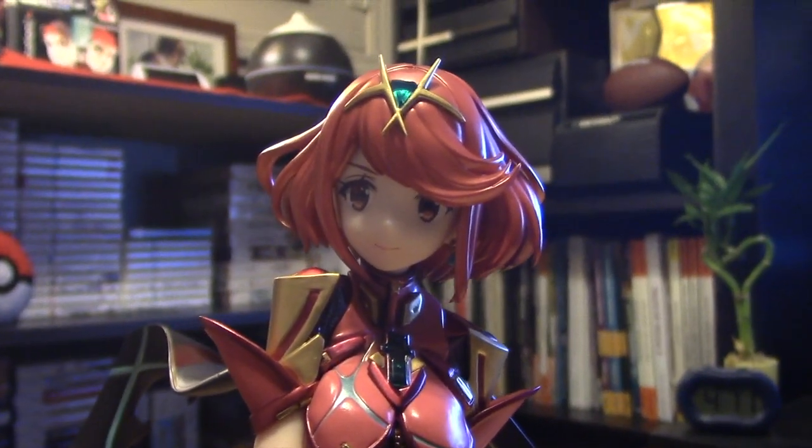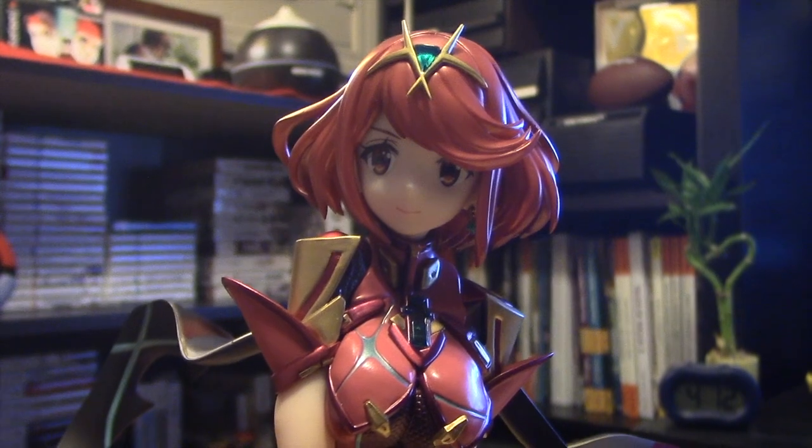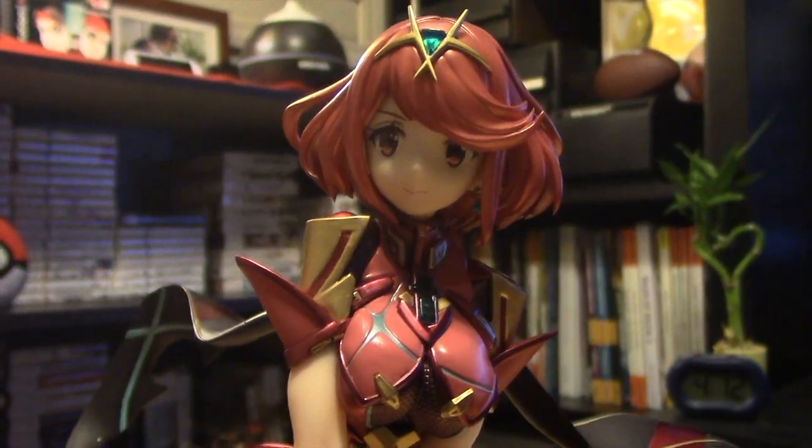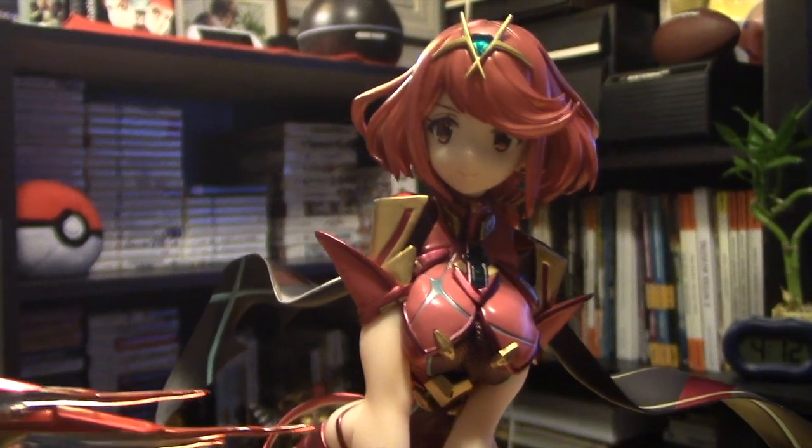Anyways guys, I hope you enjoyed taking a look at this Pyra statue from Max Factory, sold through Good Smile Company. I picked mine up through AmiAmi if you're wondering. Xenoblade 2 Pyra — awesome. Thanks for watching!